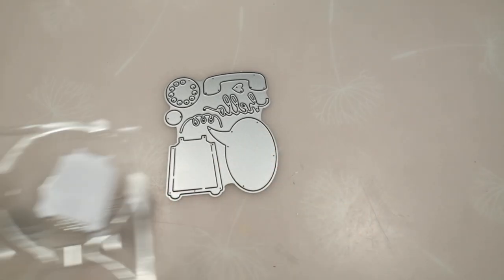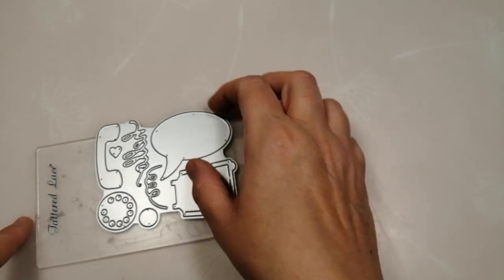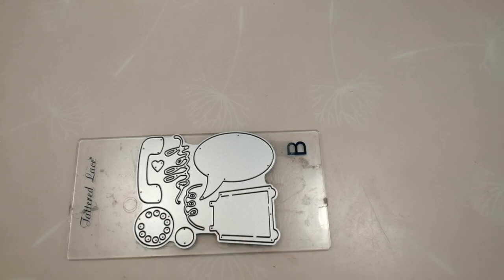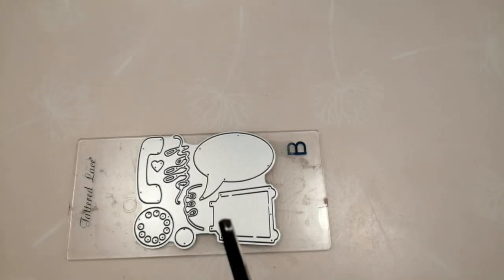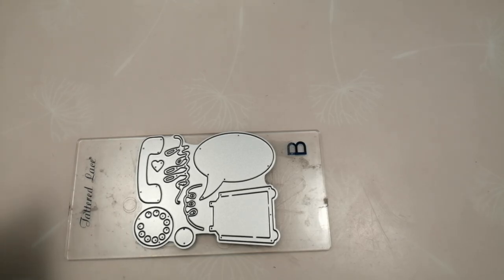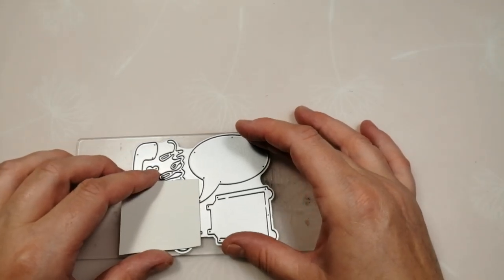I've cut everything ready but I'll show you quickly how I try to reduce the wastage. I start by putting the plate on a cutting mat facing upwards. The piece I want to cut out is mirror board, so I turn it over — it's silver mirror board for the dial. All I do is estimate how much cardstock I need and just place it over the area I want to die cut.